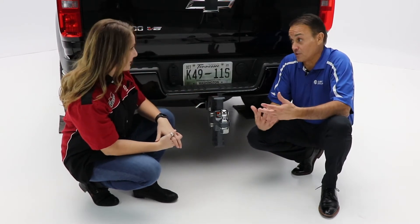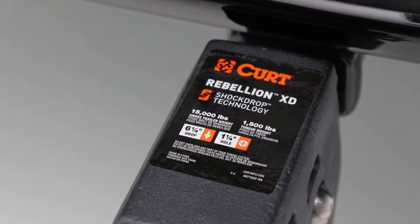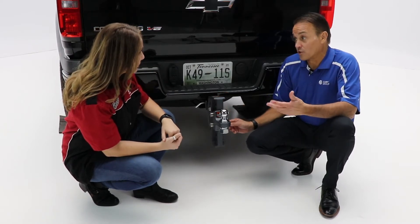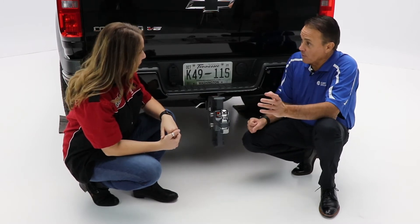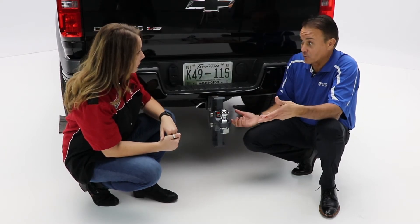Well, first off thank you for having me and thanks for this opportunity. The Rebellion XD is an adjustable cushion ball mount and it has shock drop technology. It actually provides more control, confidence, and a more comfortable ride, all while protecting the trailer from jerking, jarring, rattling, and trailer sway.